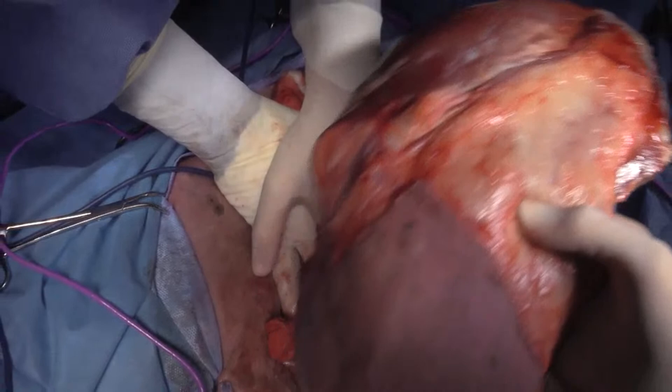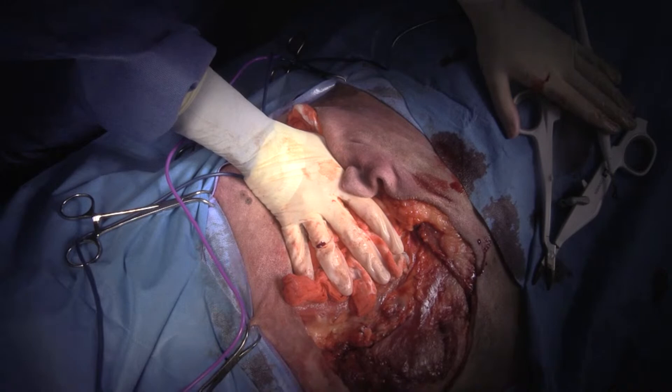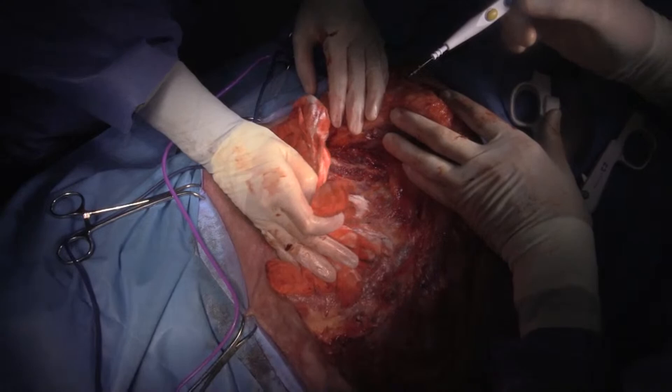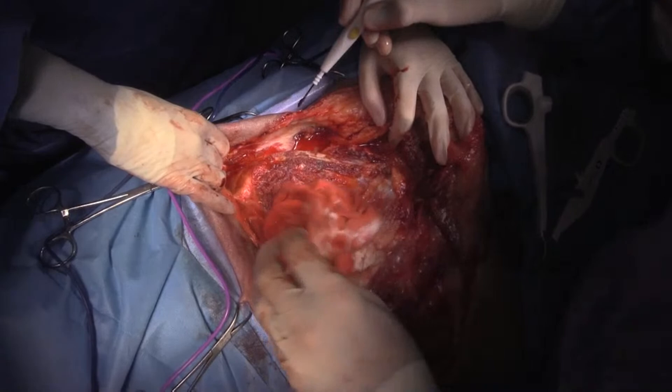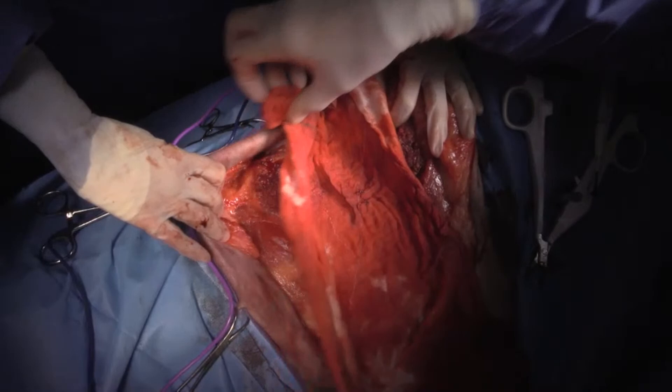I'll just put this on the back table here. We've got still a little bit of bleeding here. And I do get away with just one lap sponge, but I am pushing the friendship a little bit. So that's the whole amputation there.